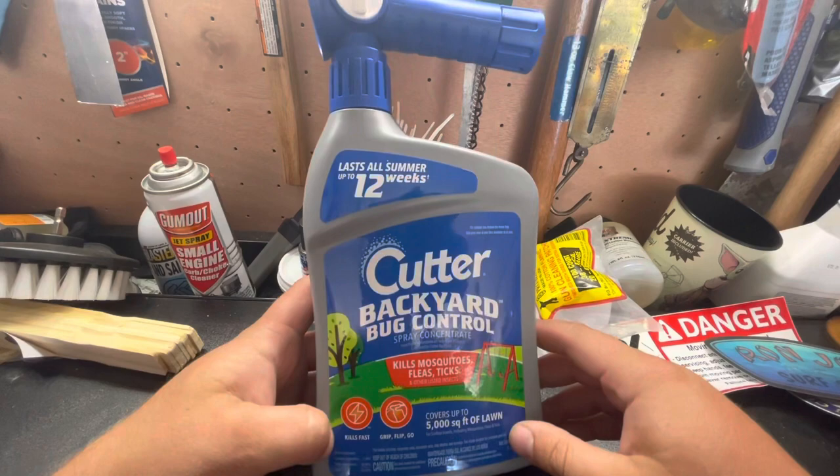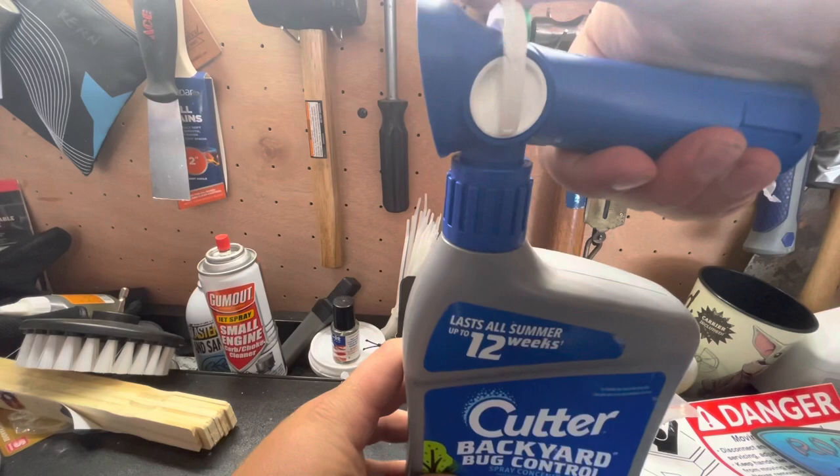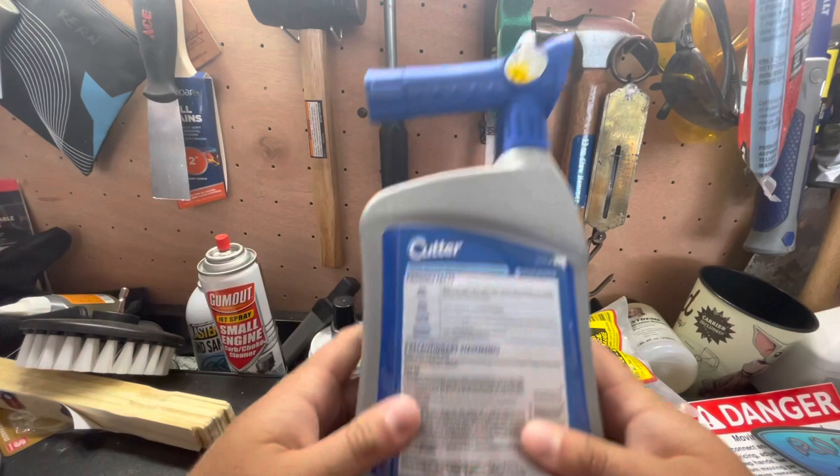This is a hose-end type sprayer — you hook your garden hose to here, open the trigger, and you go. It'll cover 5,000 square feet. As the water comes in, it's going to mix with the concentrate. It's got a handy little sight glass so you can see inside. You always want to read your label right off the bat.